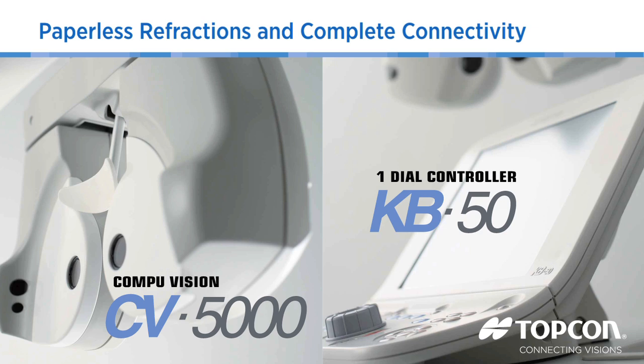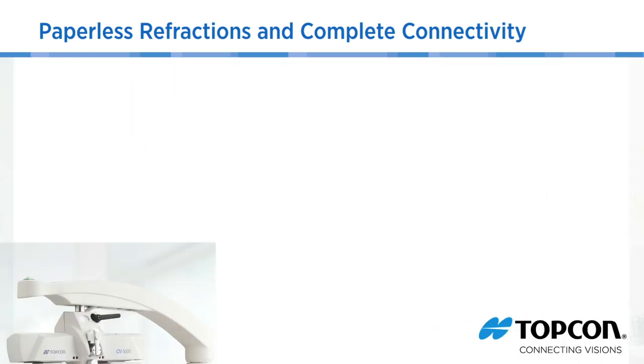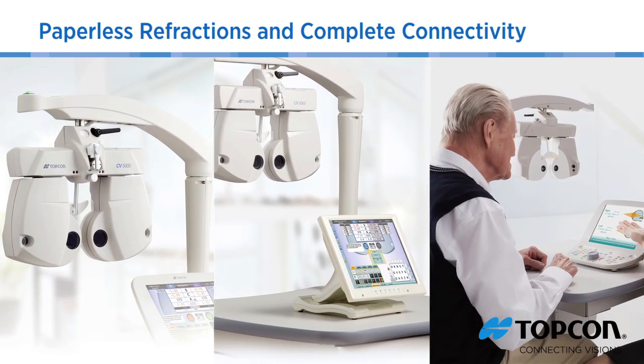The Topcon CV5000 is an extremely flexible, full-functioning automatic phoropter that sets new quality standards. The unique flexibility of the CV5000 allows you to continue to perform your refractions just like you always have, while empowering you to make refraction faster and easier.